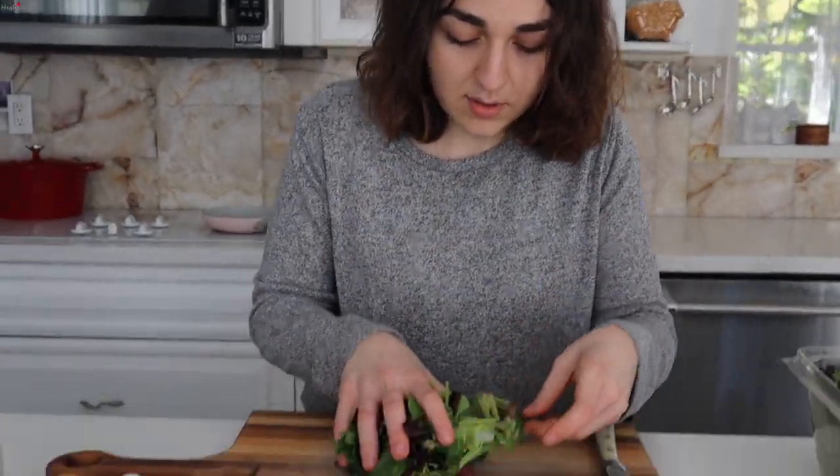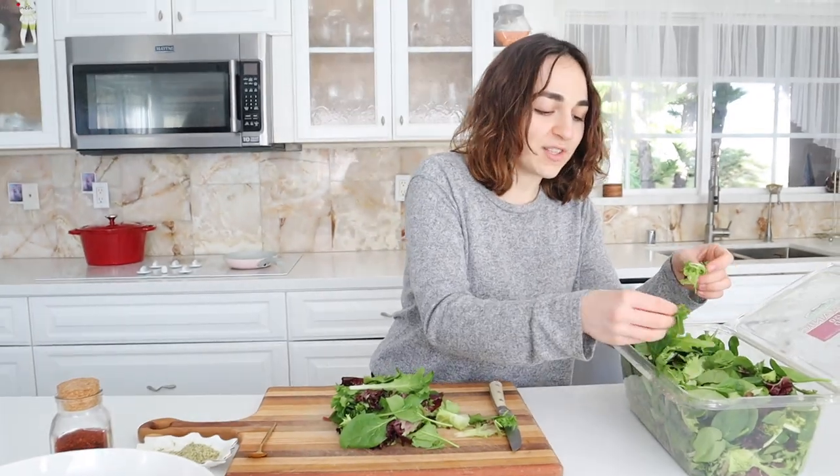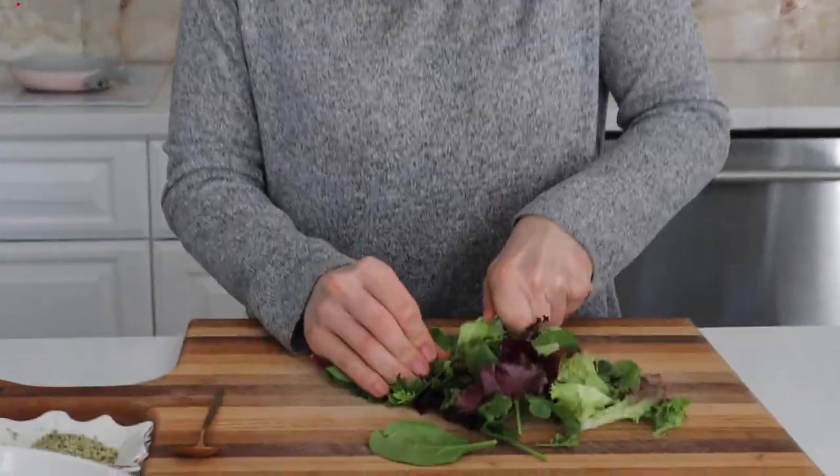Greens. I like to get these ones, especially for this salad. I don't really enjoy spinach. Sorry, Mom. I'm just going to cut these up just a little bit so it's easier to mix in the bowl.